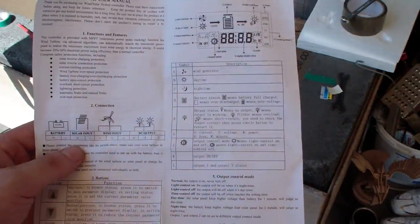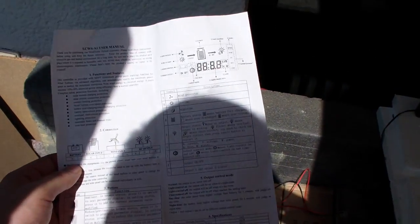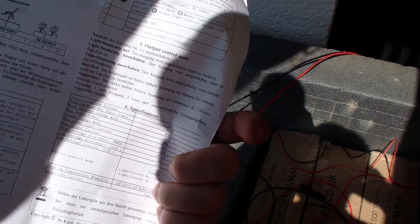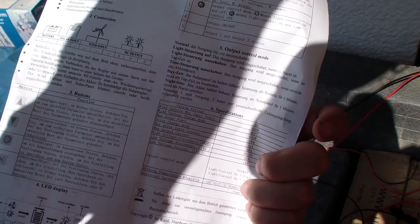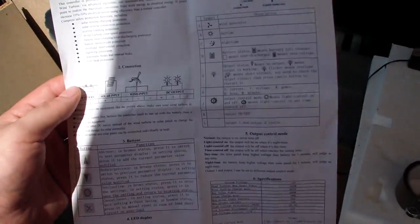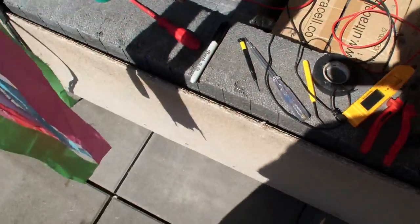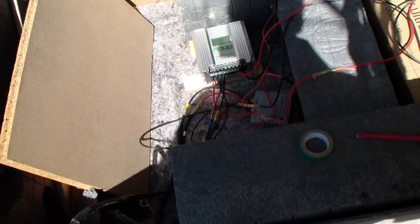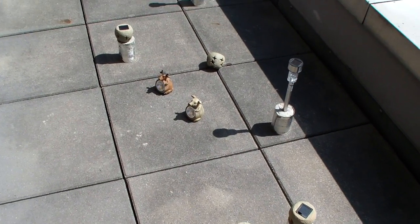These instructions are a little frustrating — there's only one page, and the other page is in German, so the English isn't helpful. Maybe I'll find something online from the manufacturer. Looking at it now though — it looks like it's charging. Take a look at this, they're charging!